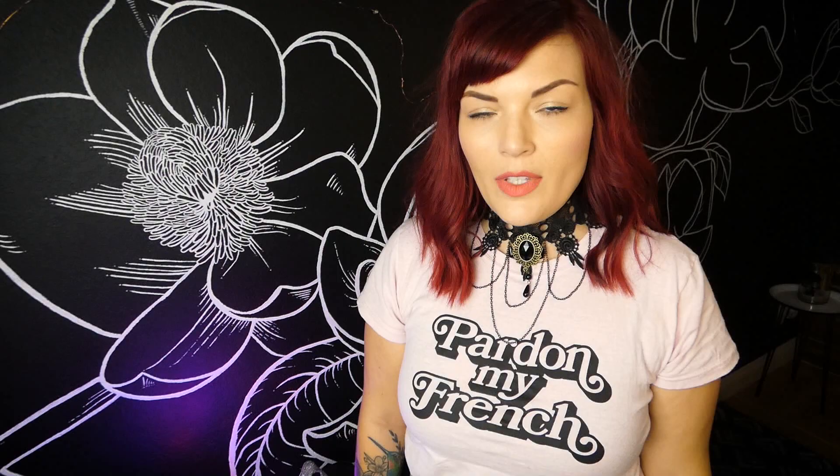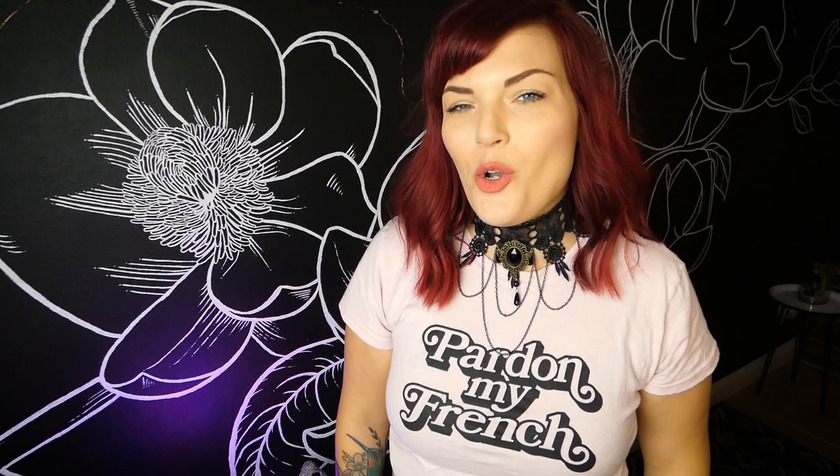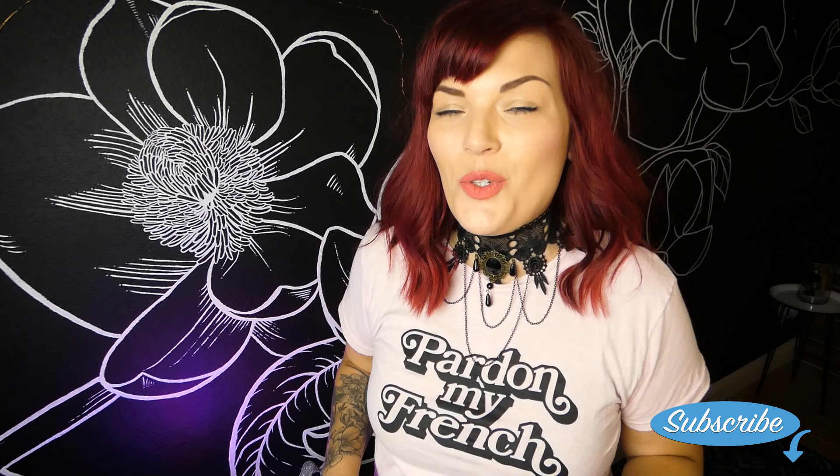Thank you guys so much for watching. I hope that you enjoyed this episode. Next week is going to be the last Halloween themed video so you want to stay tuned for that. It's my birthday next week!